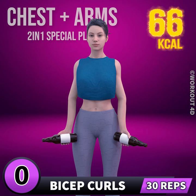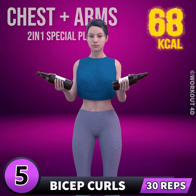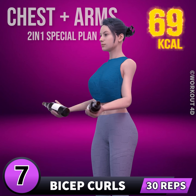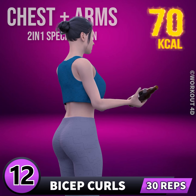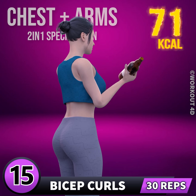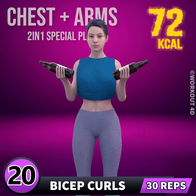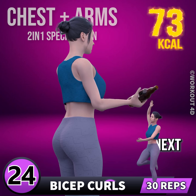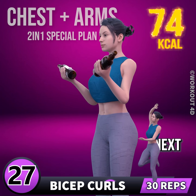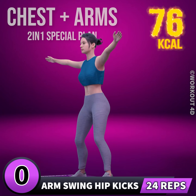Next exercise is bicep curls. In three, two, one, go! 1, 2, 3, 4, 5, 6, 7, 8, 9, 10, 11, 12, 13, 14, 15, 16, 17, 18, 19, 20, 21, 22, 23, 24, 25, 26, 27, 28, 29, 30. Get ready for our next exercise. In three, two, one, go!